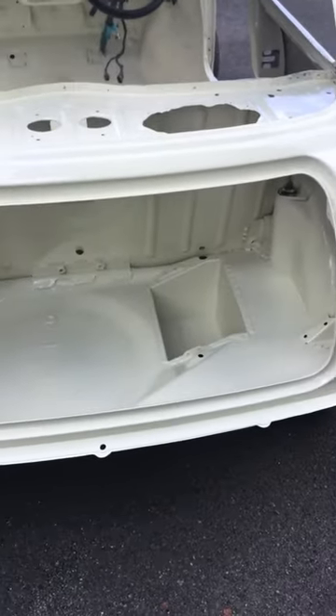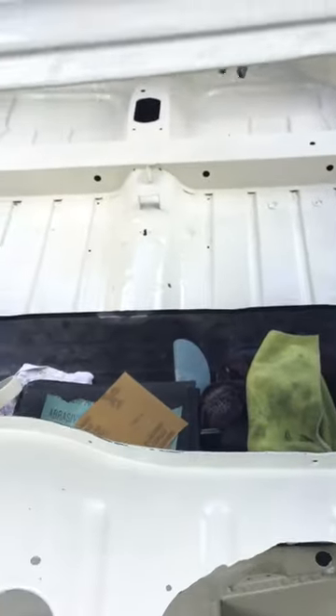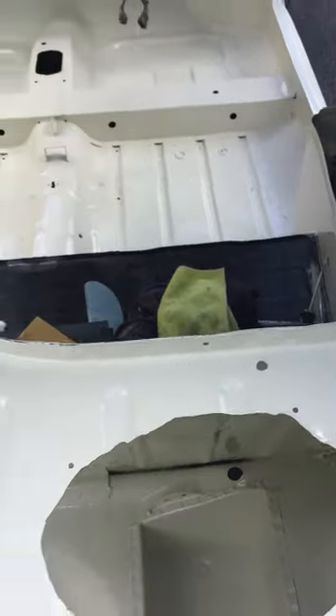I might give the boot area another coat and the back parcel shelf. I've no need to do the seat area, but I might do — I don't know yet. It's only 20 minutes, half an hour to mess about doing that.